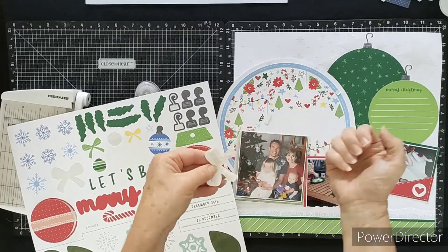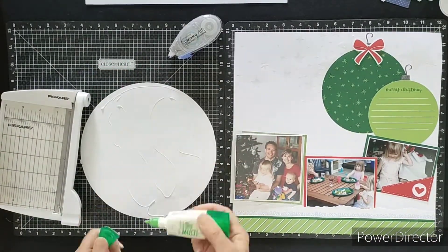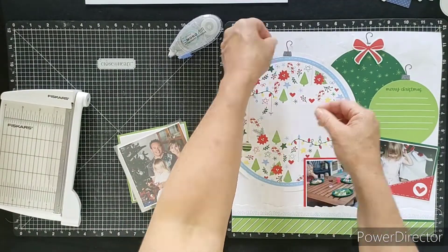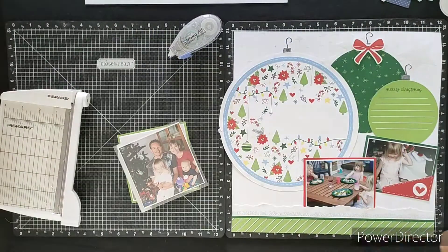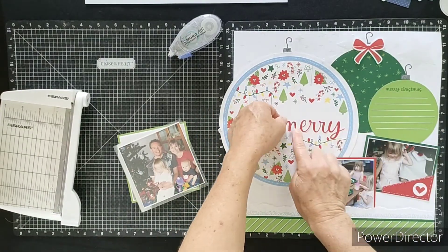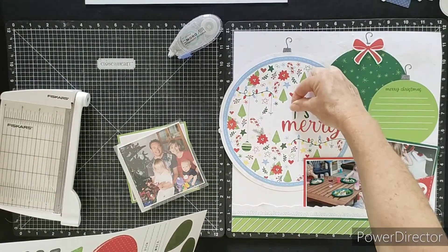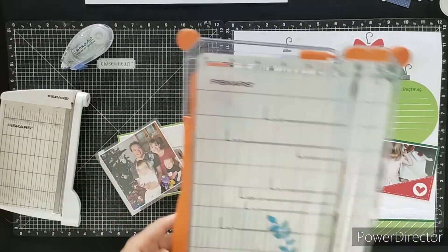All of our Craft with Heart layout kits are easily adapted just like this. It's really fun putting the last bits of this page together. I'm going to overlap that large circle off the page — it'll be trimmed a little to fit everything on. I'm also adding a few extra stickers for the title. The kit comes with lovely stickers saying 'Let's Be Merry', which works very well with my Christmas photos. I put titles on from one side to the other so I get a nice even flow and spacing between the letters.